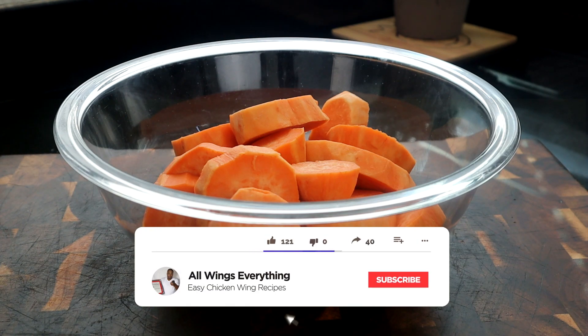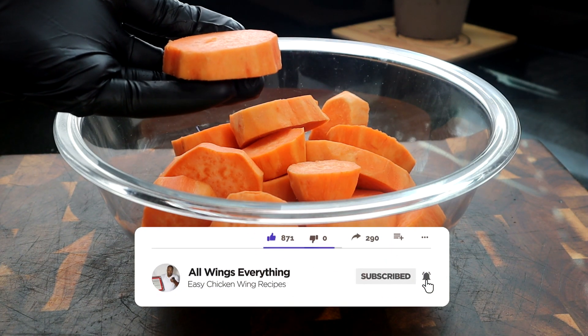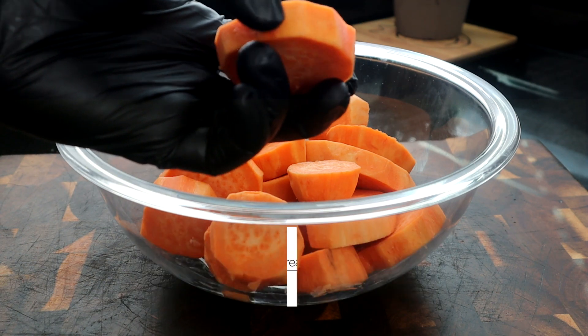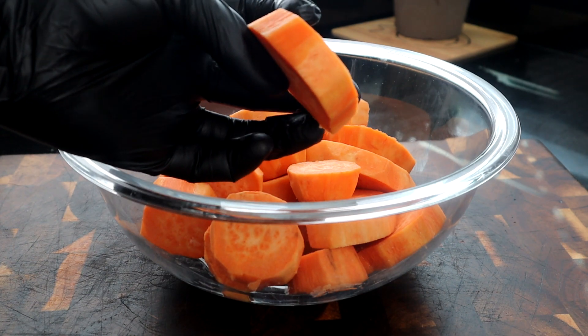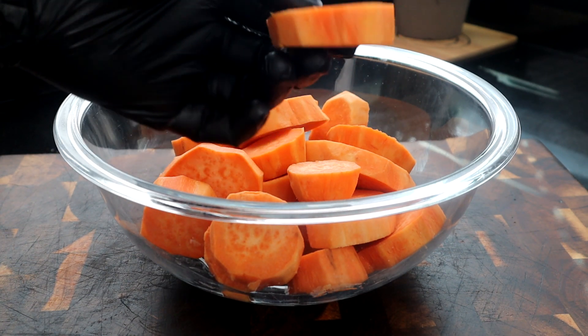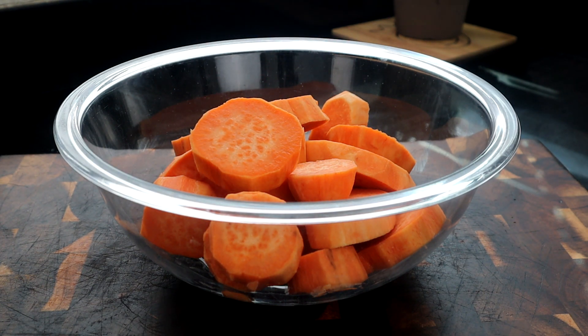To get started, we're gonna prepare our sweet potatoes. What I did was I peeled the sweet potato. Now, if you like to leave the skin on, you can, but I like to peel mine for this particular recipe. And what I did is I cut it into like a half inch thickness right here. You want to cut them all pretty much the same size so they cook evenly.